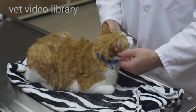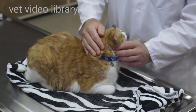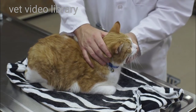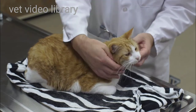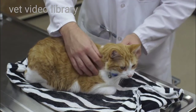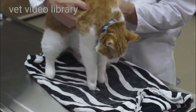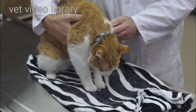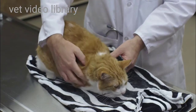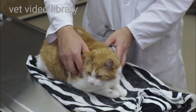I'll feel the mandibular lymph nodes. They're not always palpable in every cat, but if you are able to palpate them you might find that they're enlarged. I'll move down to the prescapular lymph nodes, which are just cranial to the acromion process of the scapula. They're not always palpable either, but if they're enlarged they may be palpable.